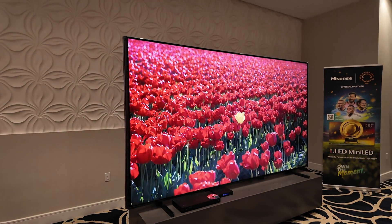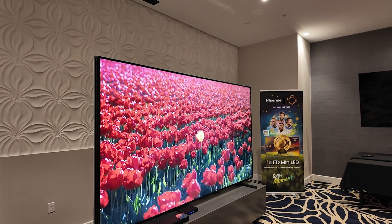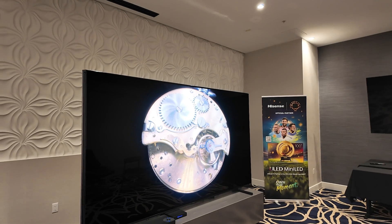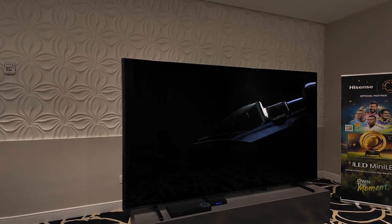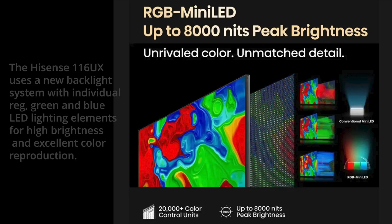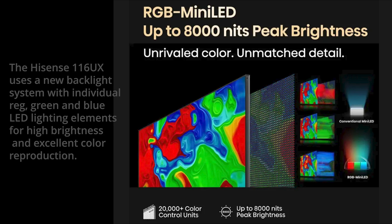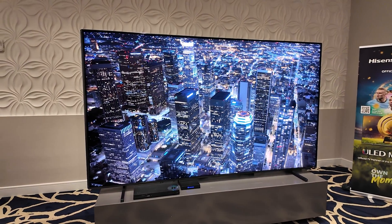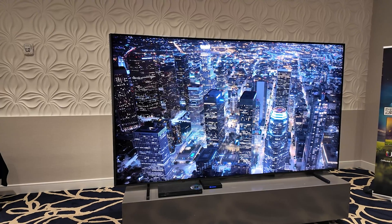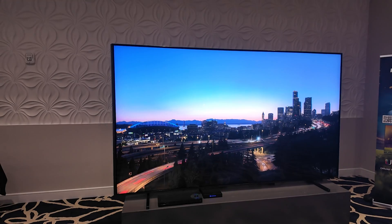Up to 95% of BT 2020. It's an anti-reflection pro panel. With the lights on, you can see some reflections of the floor, wall, and lights, but it's subdued, so you can still get pretty good black levels even in a bright room. Peak brightness measures up to 8,000 nits in a 2% window — not lighting up the full panel, but for specular highlights, star fields, and areas of the screen that need to be super bright, this panel does extremely well.